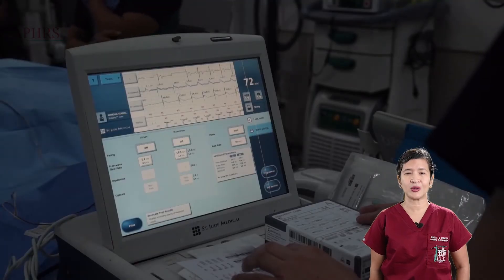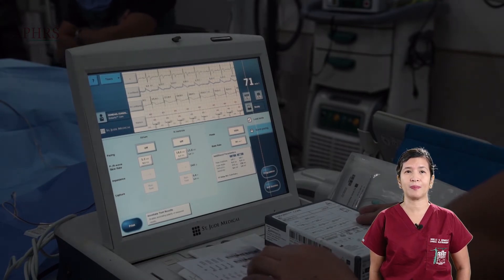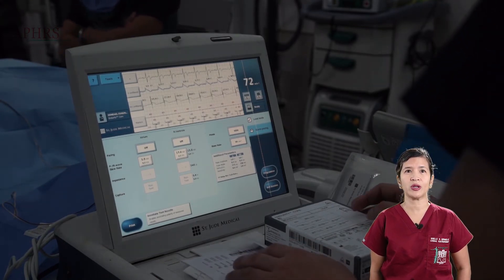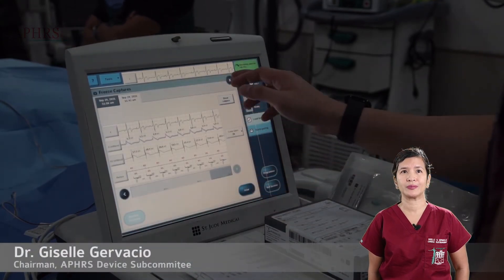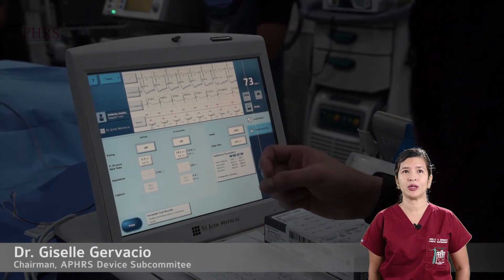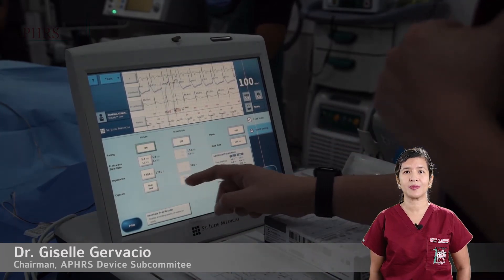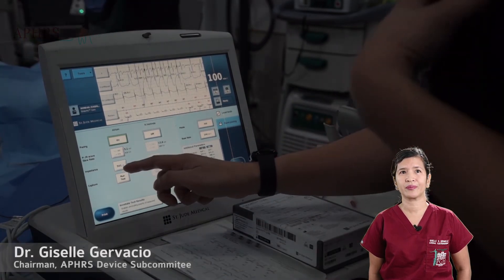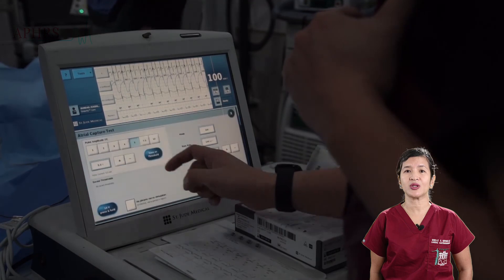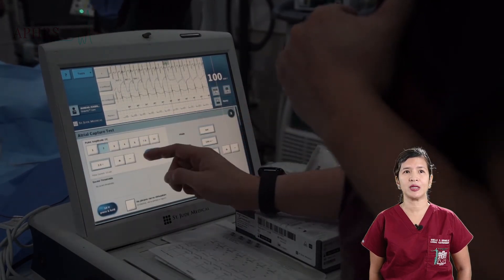RA lead testing is conducted in three steps. The first is to check the P-wave, which at minimum should measure one millivolt or greater. The injury pattern must be noted. Pacing at two volts should be tried. Threshold testing is conducted only after the screw has been fully deployed.